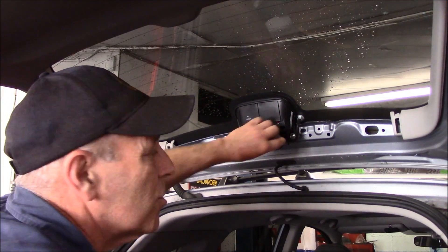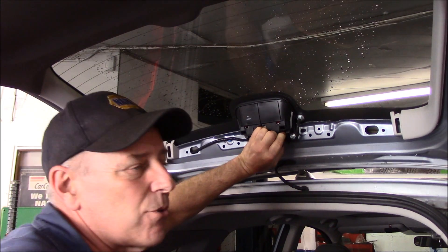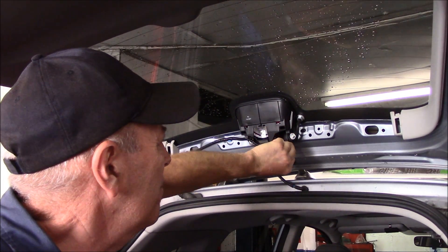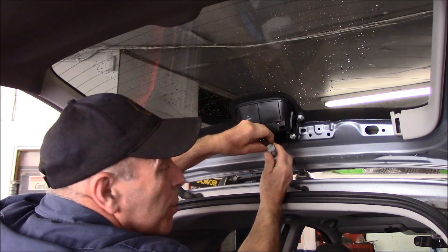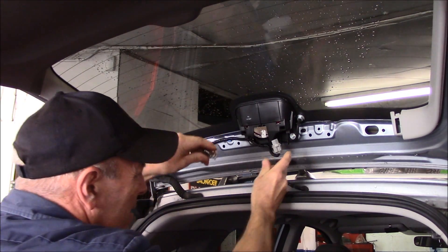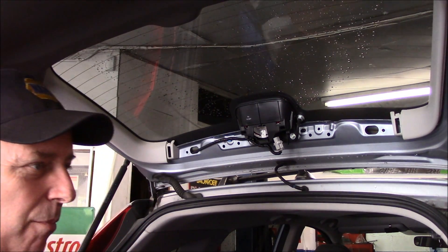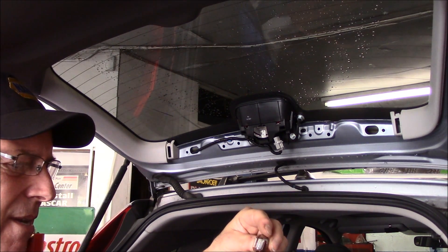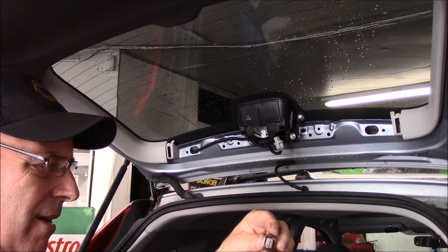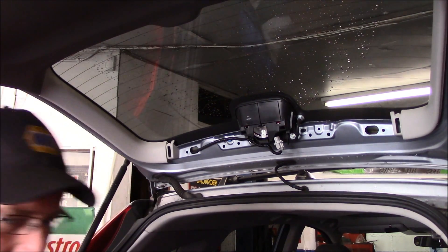With that cover off, you just take this piece here and rotate it counterclockwise and it comes right out. Then the bulb just pulls right out of the socket — just rock it back and forth and it comes right out. Let's see what number bulb we have. I think it's like a 7440. Yep, 7440. Let me grab a new light bulb and we'll throw it back in.